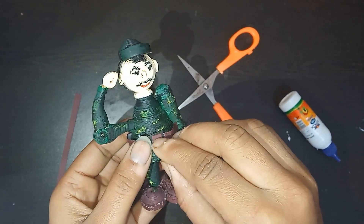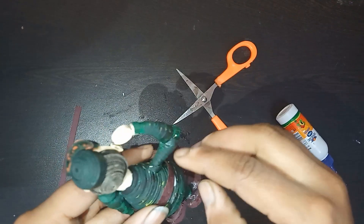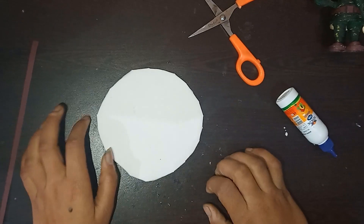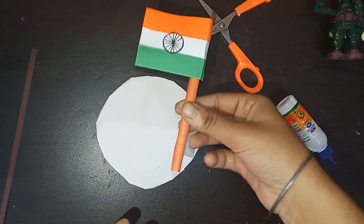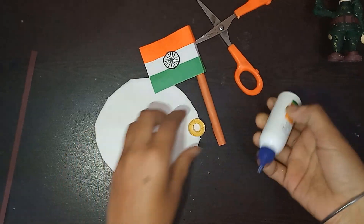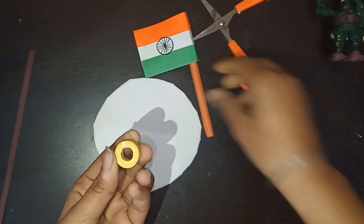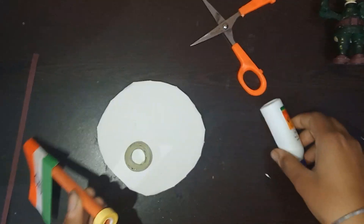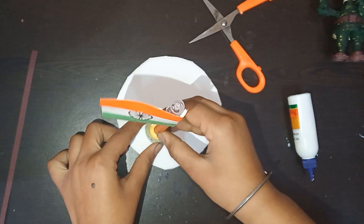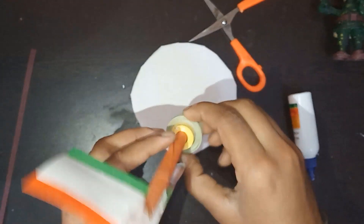Our soldier is completely ready. I have taken a circular cardboard, covered it with a white sheet, and made a flag as well. I have made a ring using 10 strips of 5mm strips and another one using 7 strips of 5mm strips. I am going to attach the flag with the rings. Our flag is also ready and we have to paste it on the board — apply some glue and paste it.